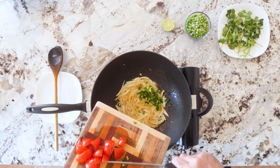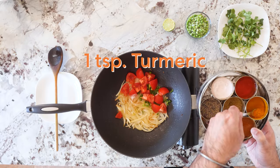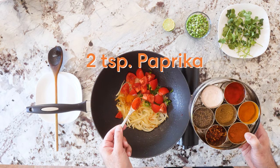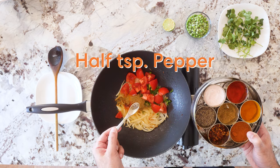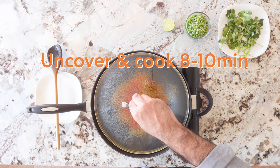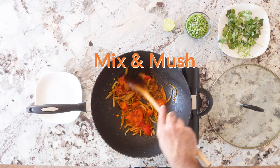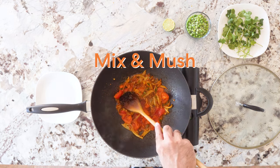Add in the tomatoes and jalapeno. Now for the spices: two teaspoons of salt, one teaspoon turmeric, two teaspoons paprika, two big teaspoons of garam masala, half a teaspoon of pepper. We're going to go medium heat and cover this for about five minutes — that's going to break everything down. We're going to cook all this on low-ish heat for about eight to ten minutes, mixing and mushing, so this whole thing comes together in a nice masala.